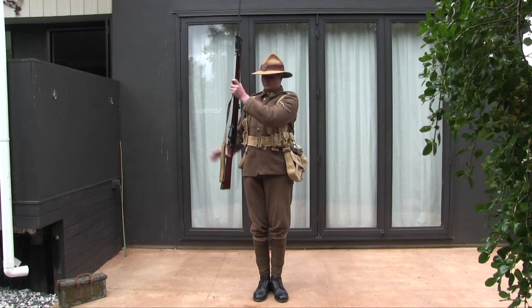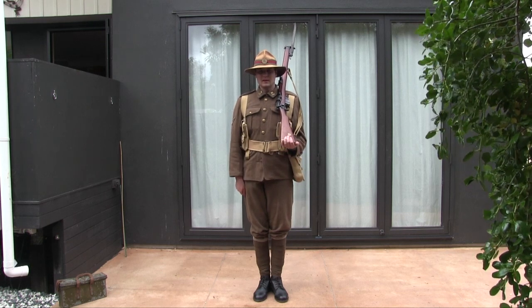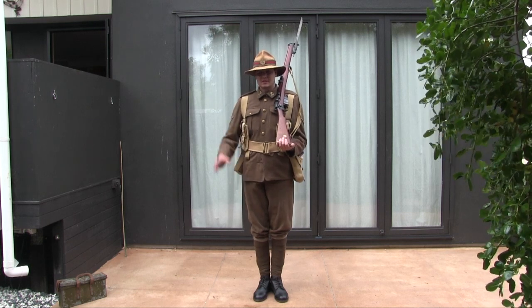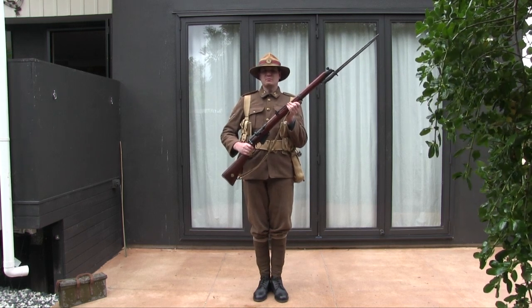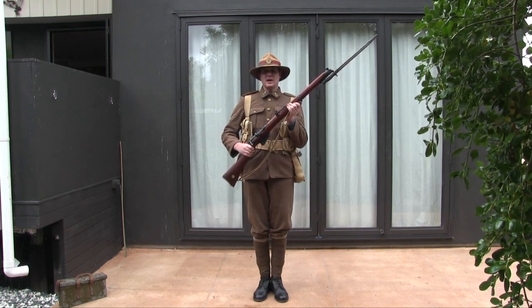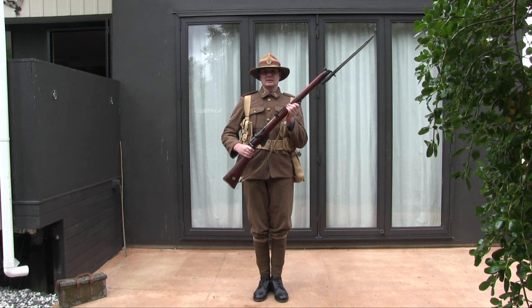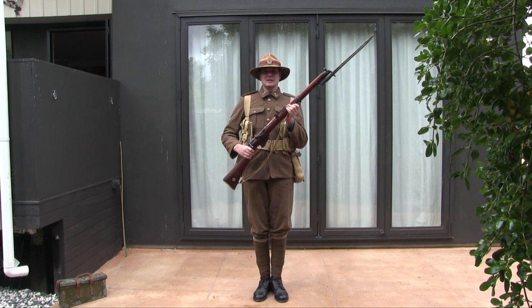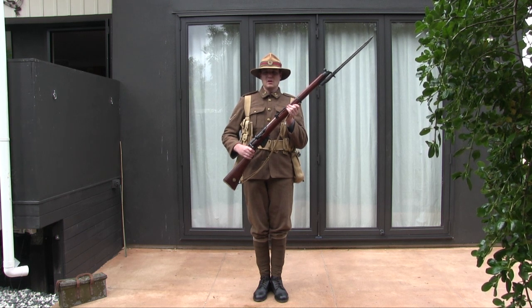Shoulder arms. Then the port arms. From here, you have a very interesting position called on guard. Right foot comes back, left foot stays exactly where it is, and your whole rifle changes position. On guard.